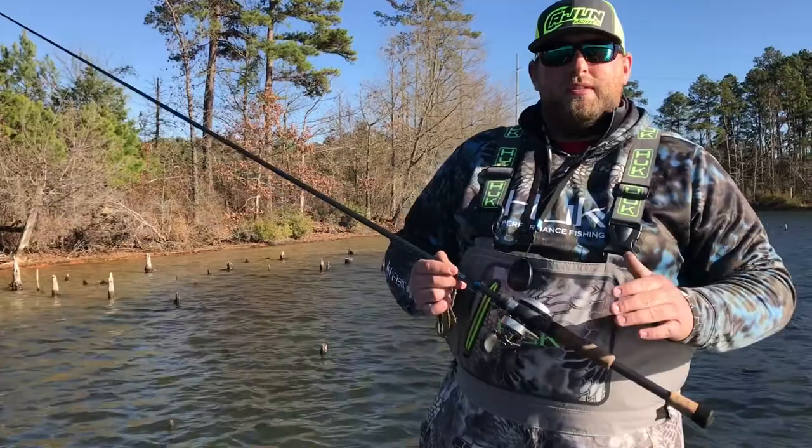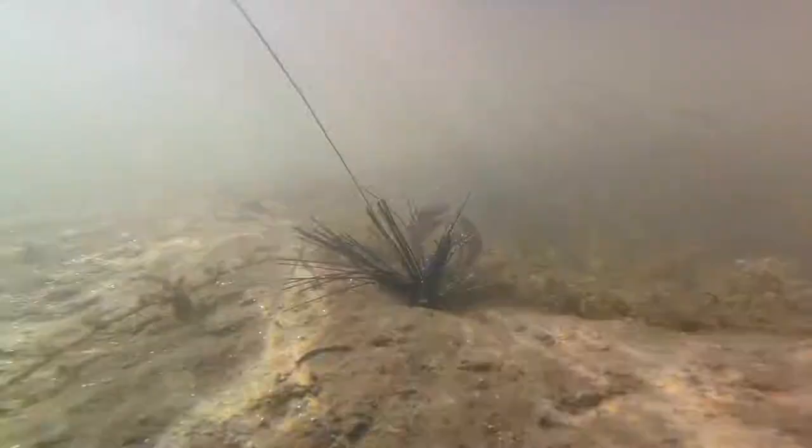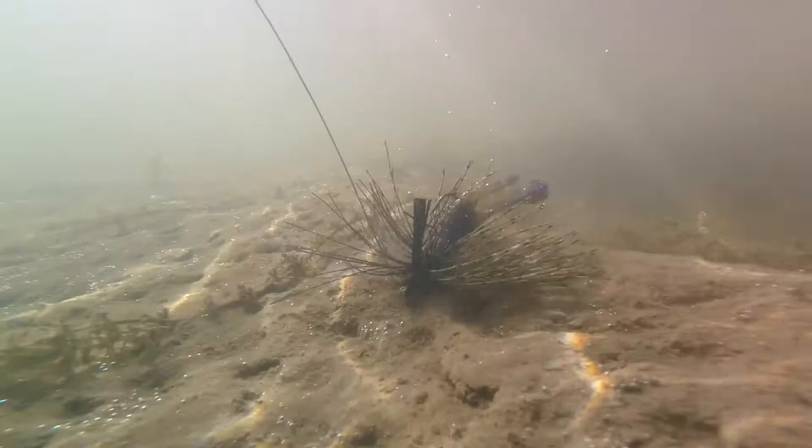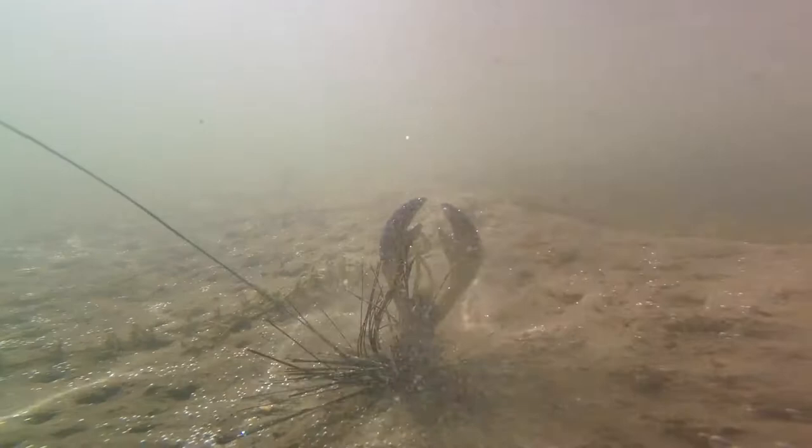The method I like to use, I refer to it as dead sticking it. When you dead stick a jig, you want to fish slow but you do not want to work that bait at all. You want to let that bait fall, and once it falls, you want to let it sit on the bottom for anywhere from three to ten seconds. What you're doing is allowing that jig to really open up and display your crawl.